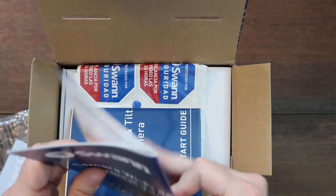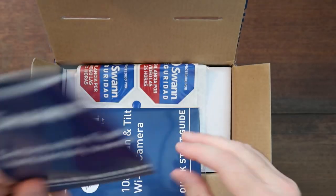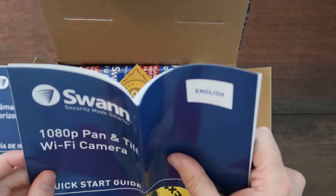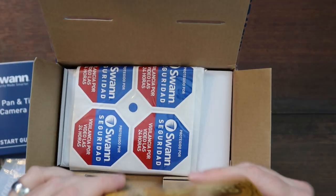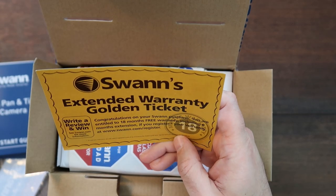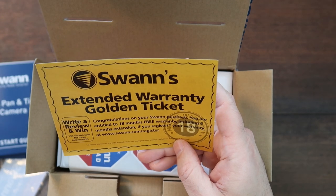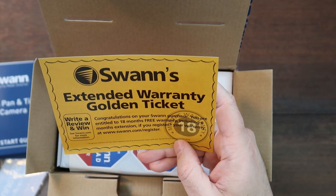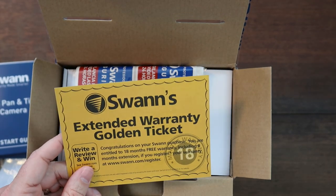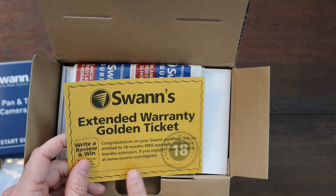You've got documentation in different languages. In Spanish you have a user manual and a quick start manual, and then you have them in English as well. Then you have their extended warranty golden ticket — 18 months of free warranty, and it includes a six-month extension if you register at swan.com/register. So go ahead and get that extra six months.